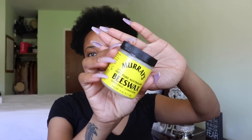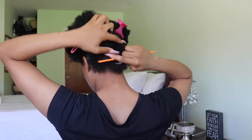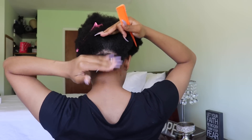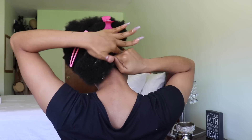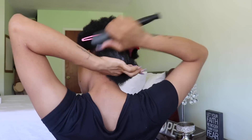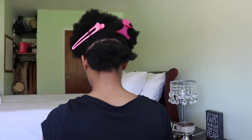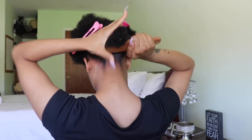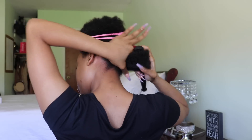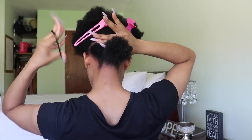To start the ponytail, I parted a section of my hair in the back, detangled it, and went in with beeswax — regular plain old beeswax. It's been giving me a really sleek look. I'm parting my hair and getting the product in between the hair, combing through and detangling. The key to a sleek ponytail is really smoothing it — make sure you get all that product in between each part and smooth it with your hands and a brush.